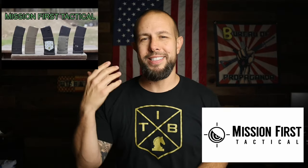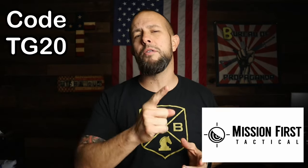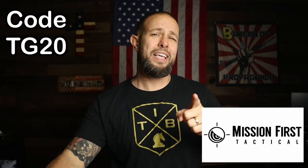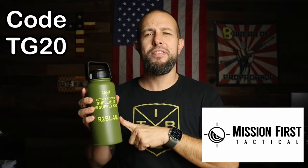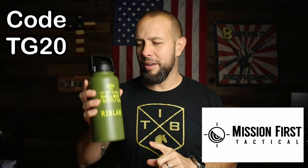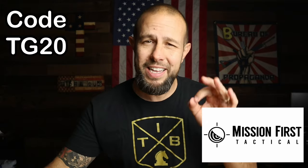The sponsor of the video is Mission First Tactical. They make pistol holsters, backpacks, magazines, stocks, and a bunch of accessories for rifles, carbines, and pistols. The discount code is TG20, which saves you 20%. My personal favorite item on their website is their water bottle — it holds ice significantly better than any other branded bottle I own, including Yeti.